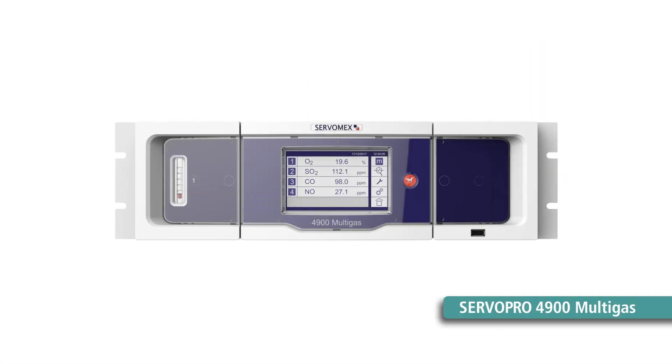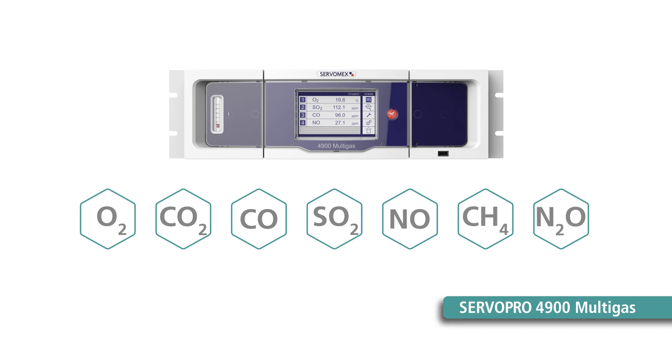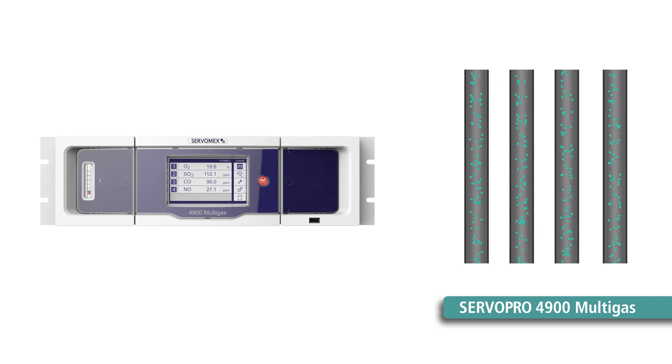Servomex delivers a complete continuous emissions monitoring solution for the DRI process in the form of the ServoPro 4900 multigas, an advanced digital analyzer designed for a wide range of measurements. Combining paramagnetic, infrared single beam dual wavelength, and gas filter correlation sensing technologies, it delivers up to four simultaneous gas stream measurements.